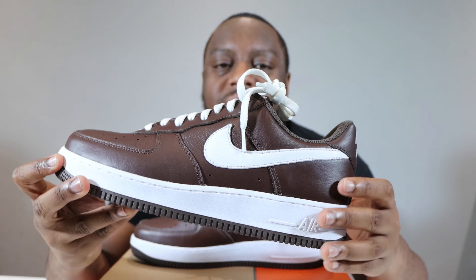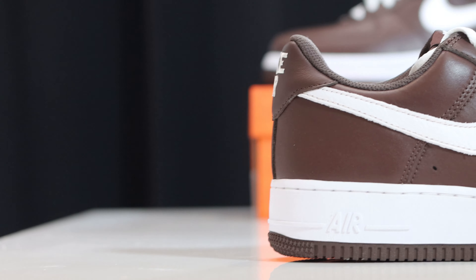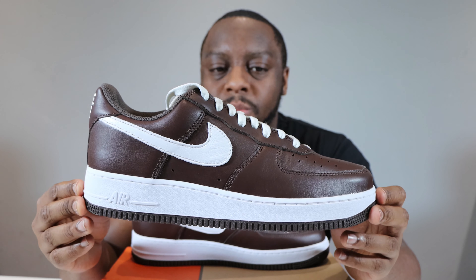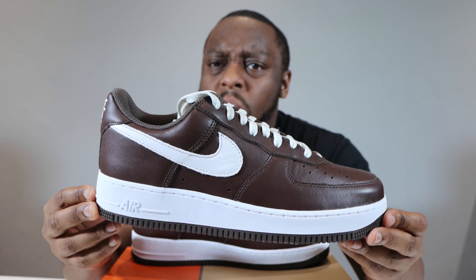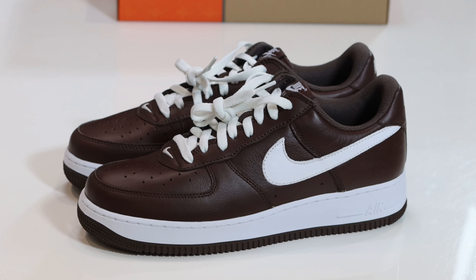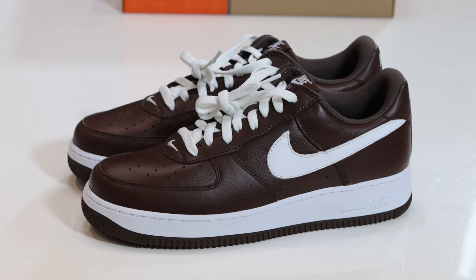If we take a look inside the shoe, we have a chocolate sock liner which matches the chocolate insole and we have white for the Nike Air. Let me know what you think of this pair. For me — good. These are pretty good. This is a clean, simple colorway. We've seen colors like this before and it just works. It just works.